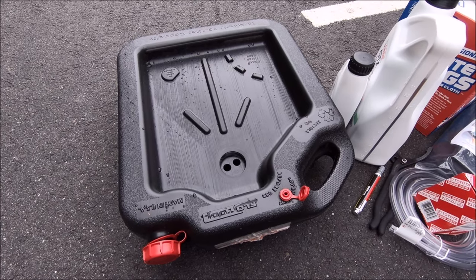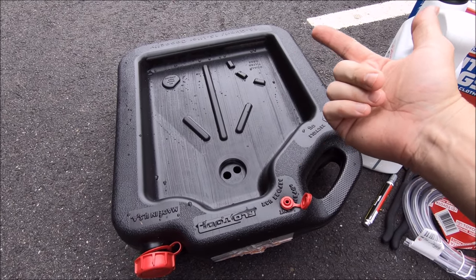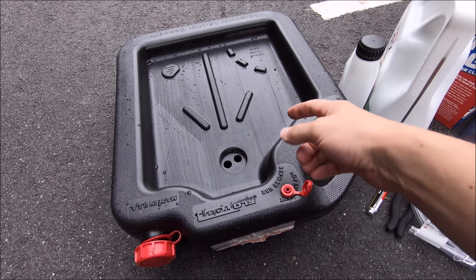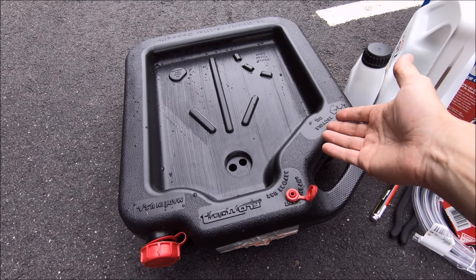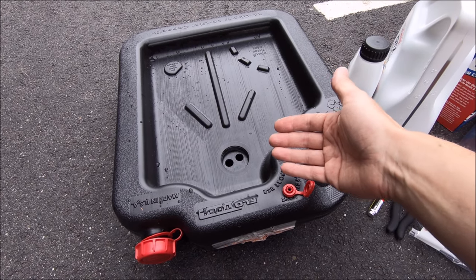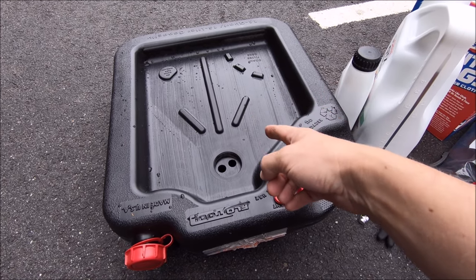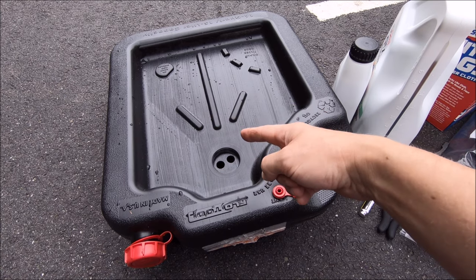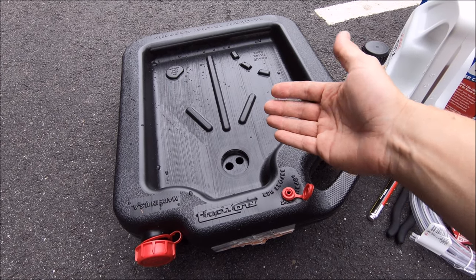One quick thing to point out: if you do your own oil changes and collect used oil in a larger receptacle, make sure it's not full before starting. My local Advanced Auto Parts used to take old oil for recycling, but they're not doing that during the COVID crisis. I called AutoZone — also not doing it. I don't know if that's just a local thing here in Northern Virginia, but just be aware. I ended up using empty gallon milk containers to funnel and store the old oil.